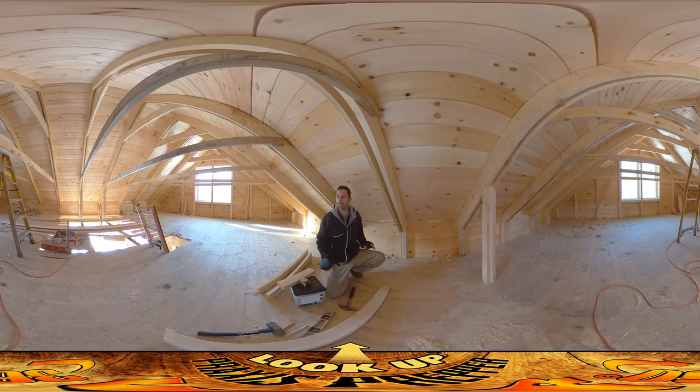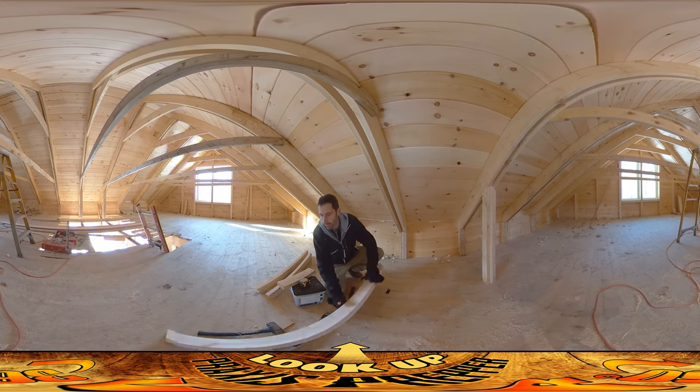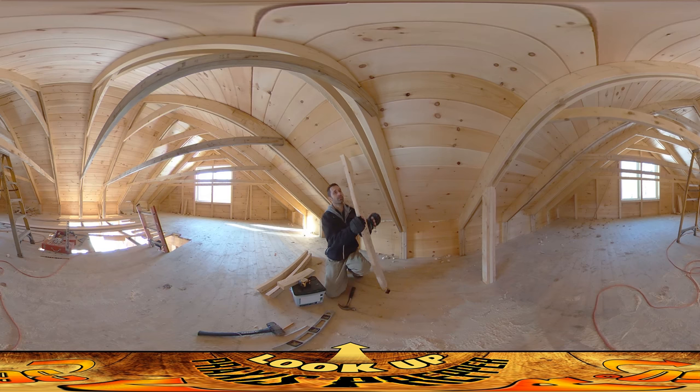I've got to do 18 of them total. I got three done today, so that's 15 left to do. Each one is comprised of three boards — there's the center beam and then two boards that go on the sides and sandwich in. I've got these pre-prepared holes here that are measured out — I ran a line from either end, snapped the line, and marked it off.